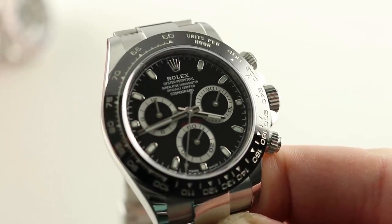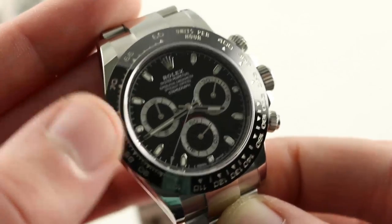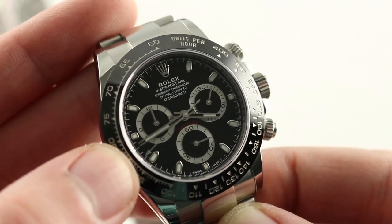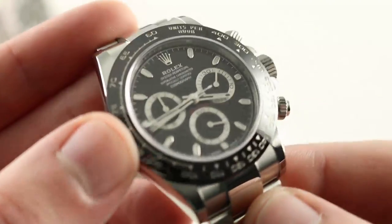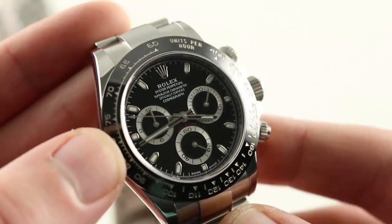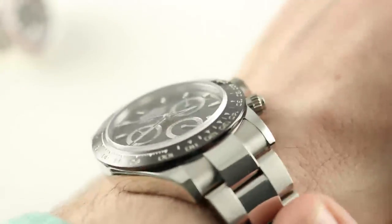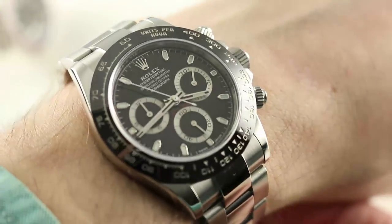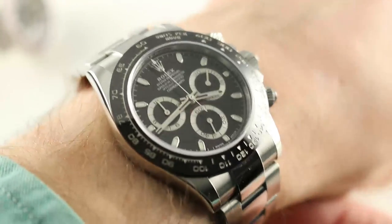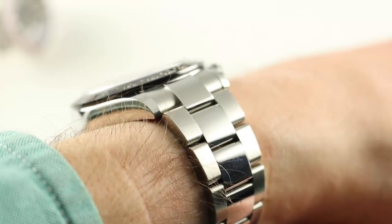We're going to go with our elder statesman first. The first GMT Masters came about in late 1954, whereas the first Daytonas didn't arrive until 1963. This one is the elder statesman because the basic model, the caliber, the case, the architecture that you see here bowed back in Y2K. You better believe this one's Millennium Bug compliant. It's lasted ever since with few refinements.